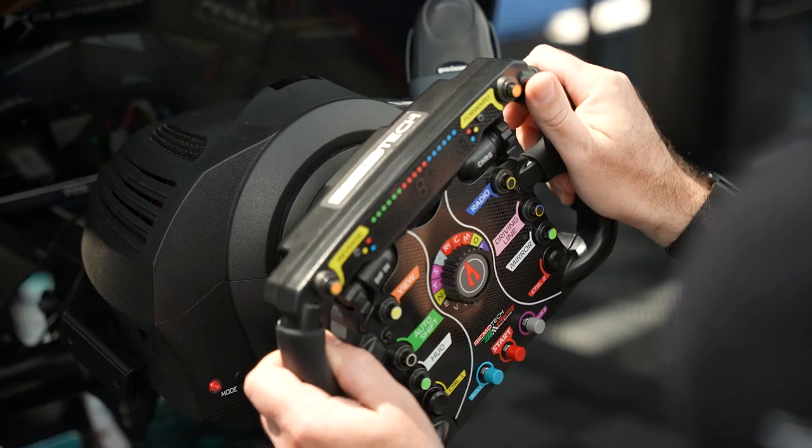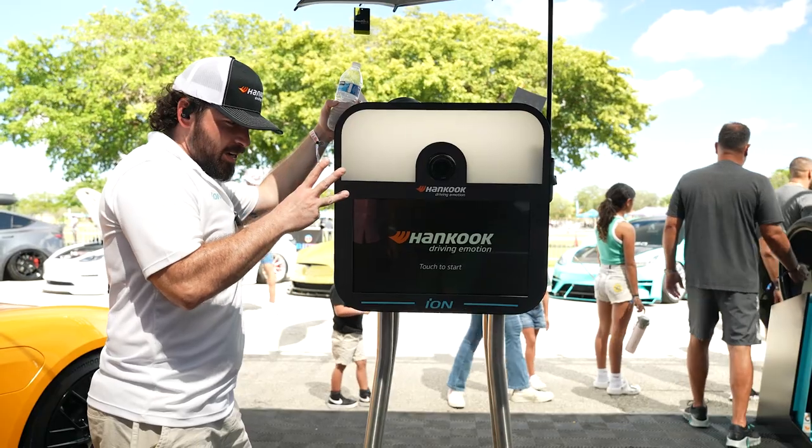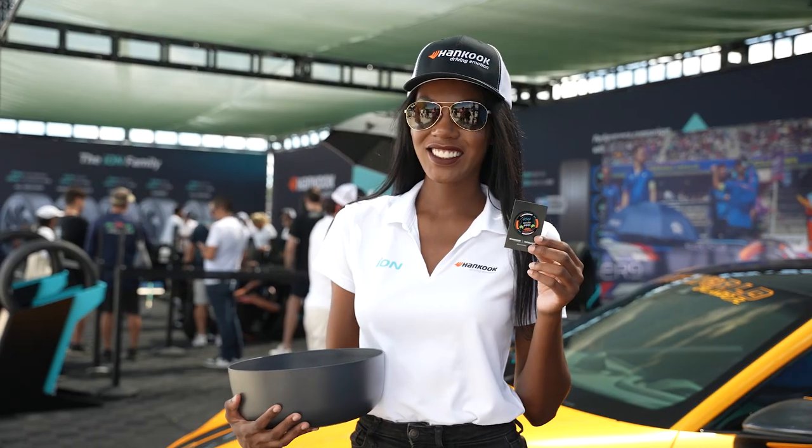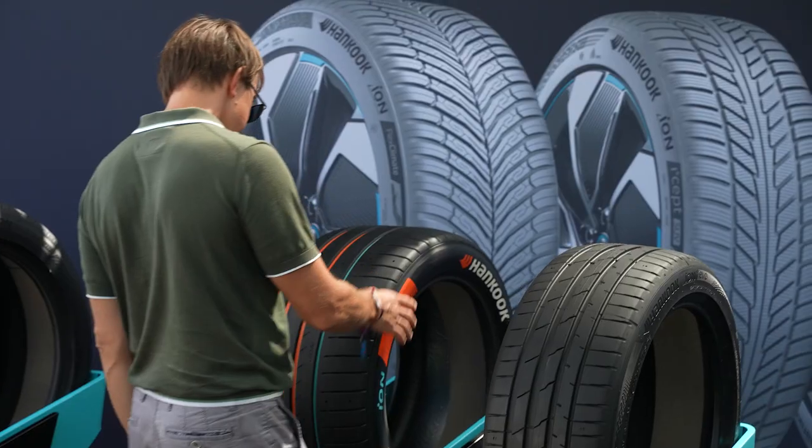We've got an awesome Formula E racing simulator if you want to get behind the seat of an actual Formula E race car. We've got a photo booth that you can use to commemorate the experience, some commemorative pins. It's awesome.